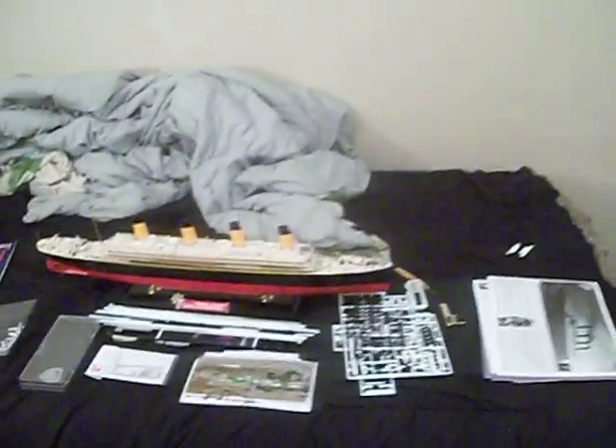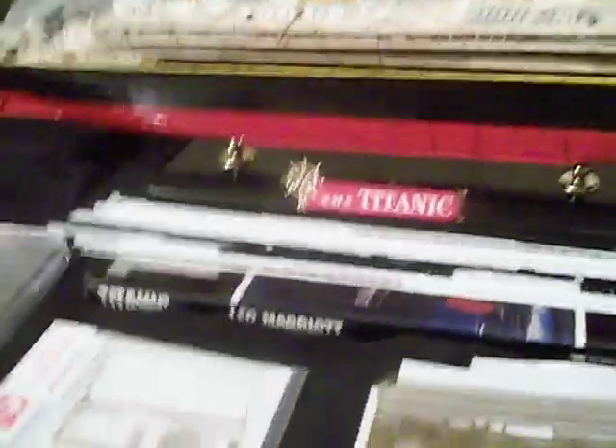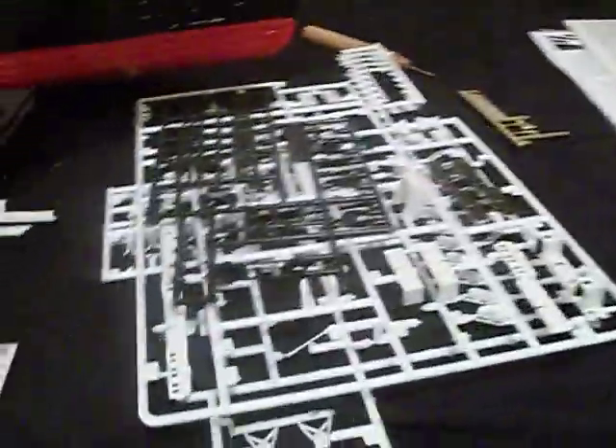Anywho, let's go to the model. Right here it is guys. It's not glued together - I've just got it stacked up on her. I will show you guys what I have gotten done on her and what I've been doing through here.